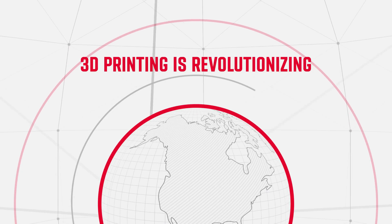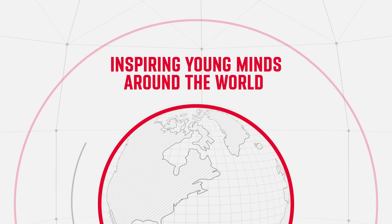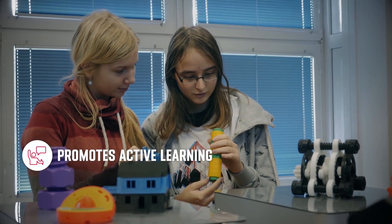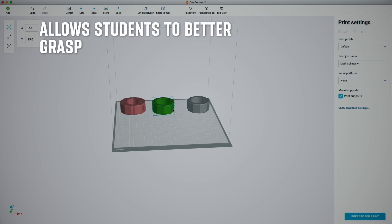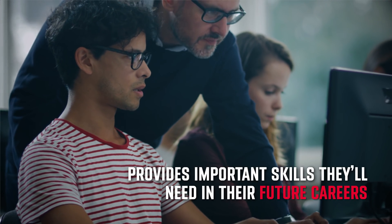3D printing technology is revolutionising education and inspiring young minds around the world. Not only is it an immersive learning tool that promotes active learning, engages students and encourages creative thinking, it also allows them to better grasp complex concepts and provides important skills they'll need in their future careers.